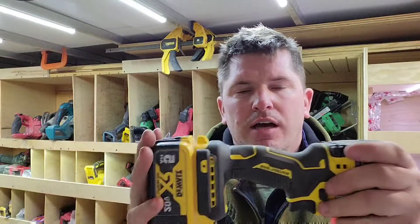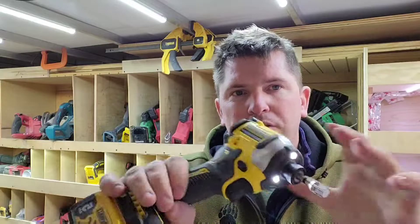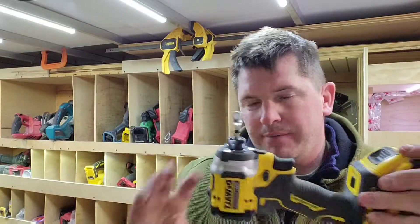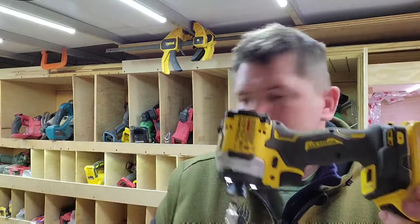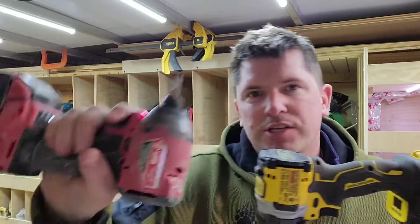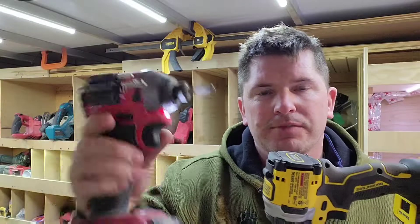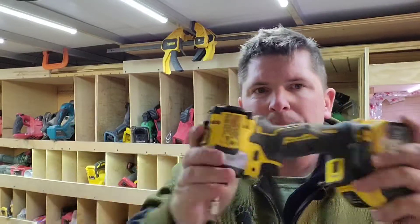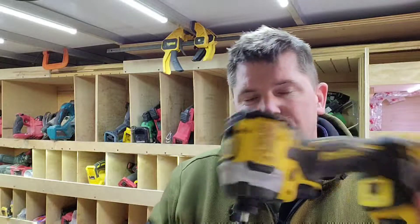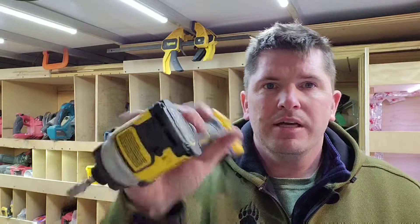This is DeWalt's newest latest and greatest. I got the 5 amp-hour battery — I bought this as a bare tool. I have a few Milwaukee tools and I'm very partial to Milwaukee. We're going to do a couple of comparisons with this tool and the Milwaukee Gen 3 impact, which is the big boy — top of the line as far as torque is concerned. This DCF850 just came out not too long ago, a couple months ago.